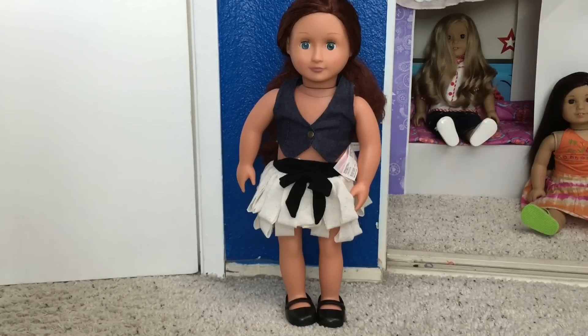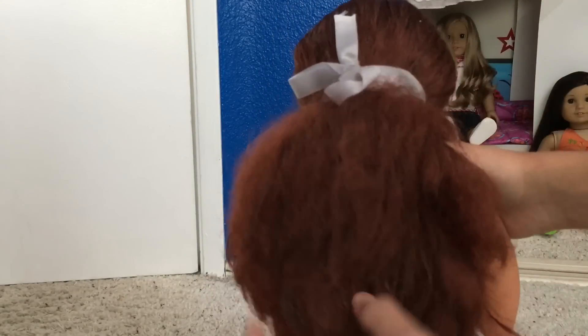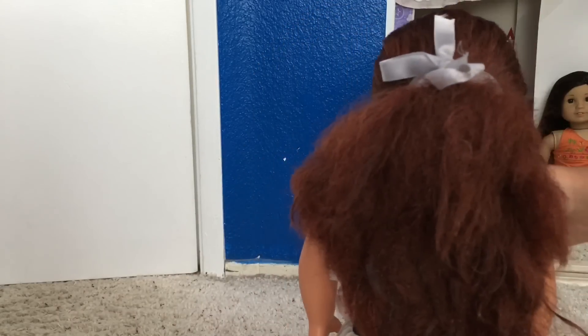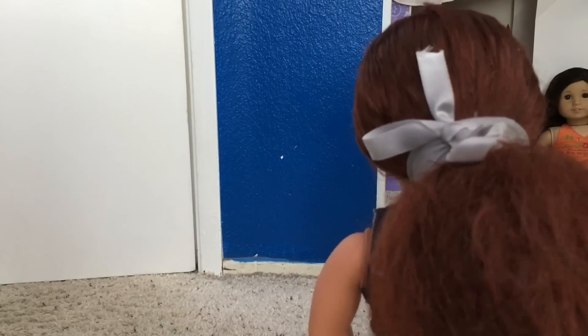I'm back, but unfortunately I have some bad news. The hair is not fixable. I just tried to straighten it using the hot water technique, but the hair cannot straighten. It's the type of plastic that will not straighten — very similar to the My Little Pony toys' plastic; it won't straighten through heat. Barbie hair and American Girl hair can be straightened, but not this type. So I just put a little ribbon because we don't want the hair to get even more messy, and she can just stay in a ponytail.